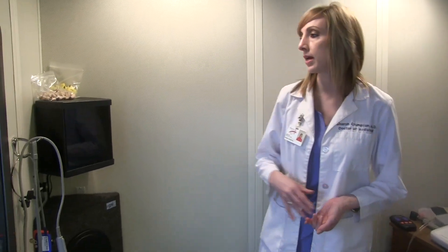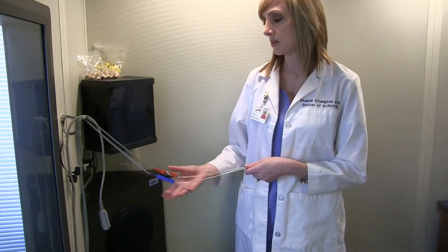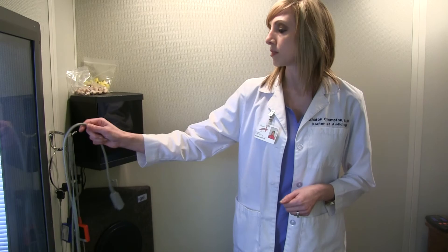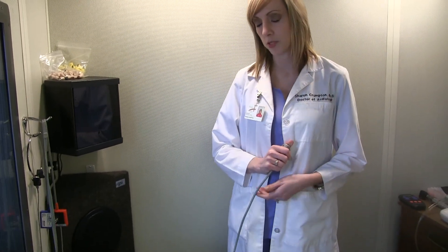The patients will be sitting here and my audiometer is on the other side of the window there. We'll put earphones in your ears and you'll hear a series of words and you'll repeat the words back. Then you'll have this little button here to listen for tones, and every time you hear a tone you'll push the button.